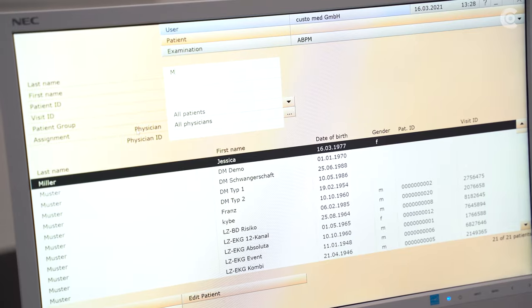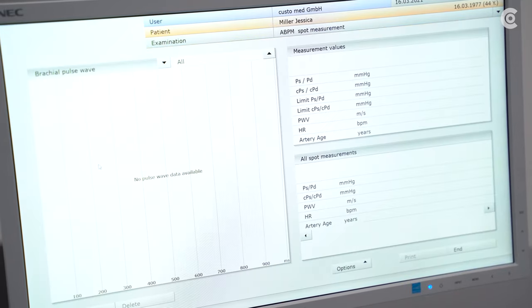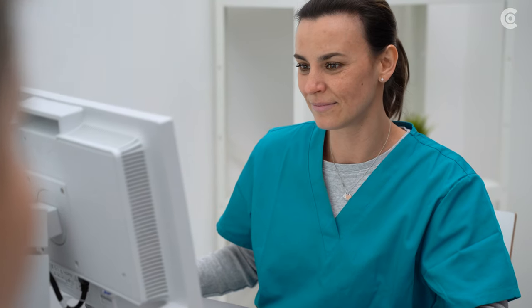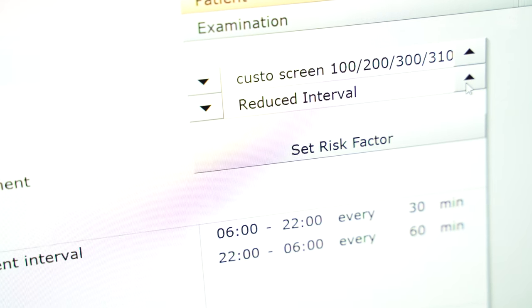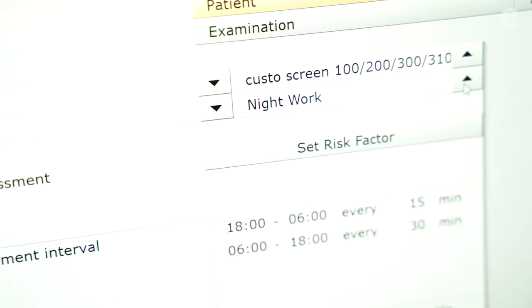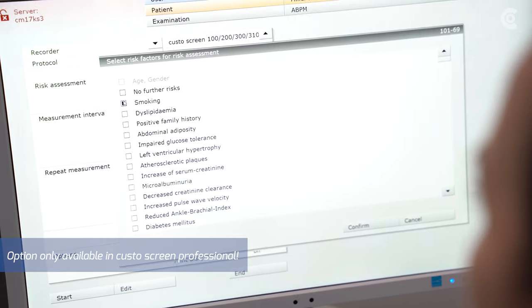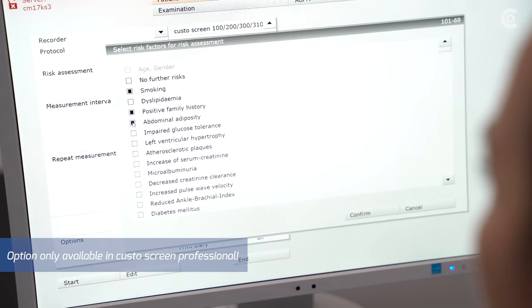Then create the patient data in Custo Diagnostic or import already existing data. In addition, decide upon suitable start parameters, which are defined by different measurement intervals and repeat measurements. Select the risk factors which apply to the patient — this option is exclusively available in the CustoScreen Professional version.